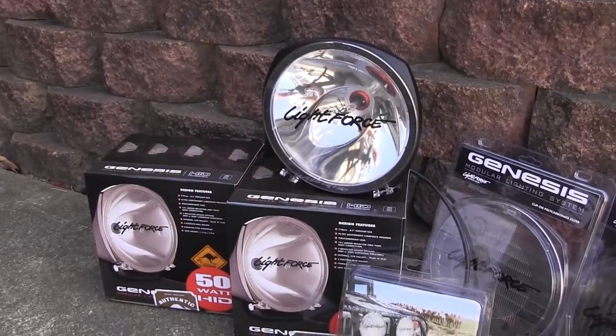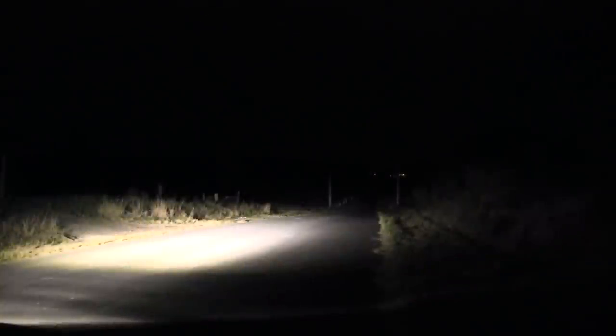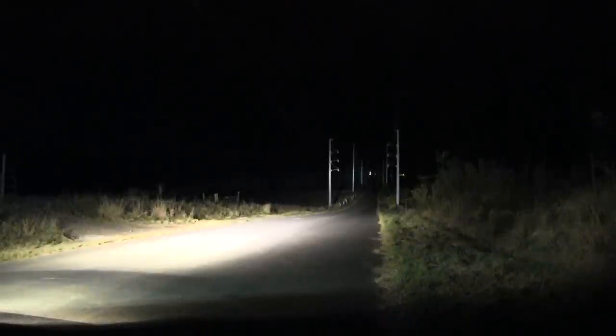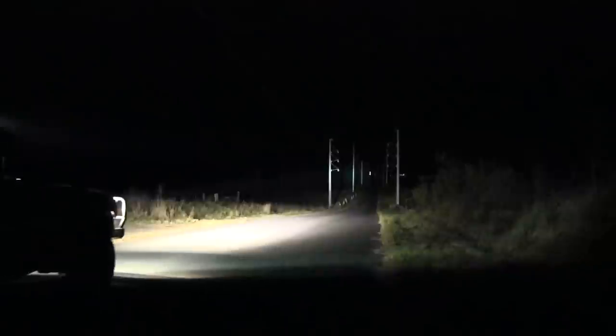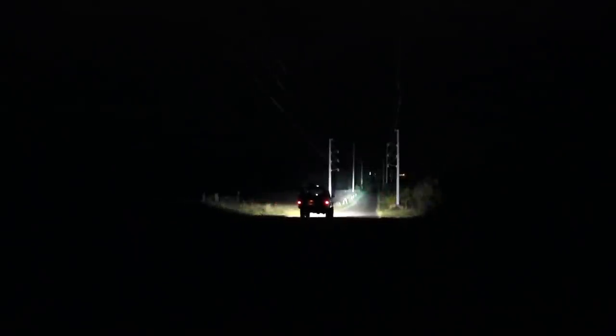In this driveway DIY clip, we're using a pair of the amazing Lightforce 50W Genesis HID units. The Genesis got the nod for its amazingly natural coloured light, something the halogen just can't come close to. This will make those long stints behind the wheel a whole lot less fatiguing and far more enjoyable.